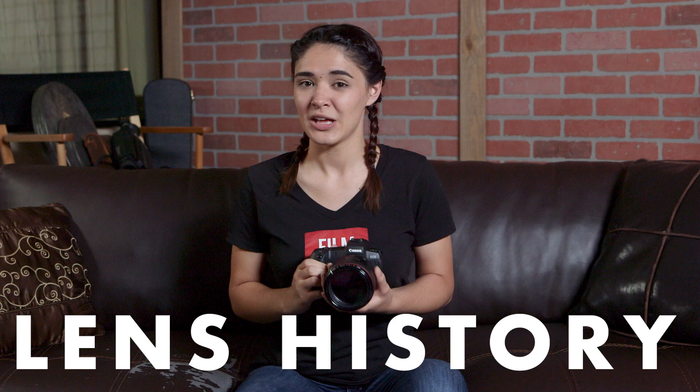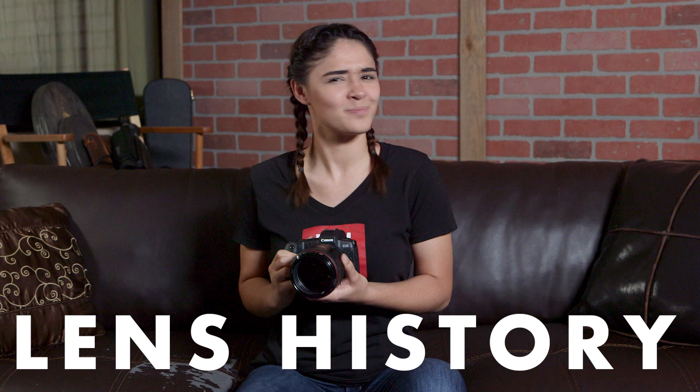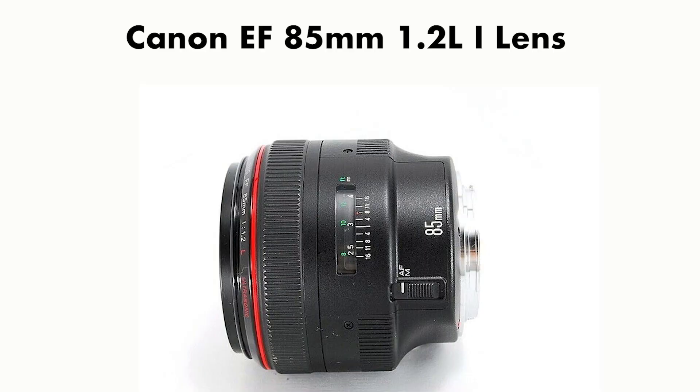A little history. The 85mm 1.2 L version 2 lens was first introduced in February of 2006. The original version of this lens, the Mark 1, was first released in 1989, nearly 30 years ago.